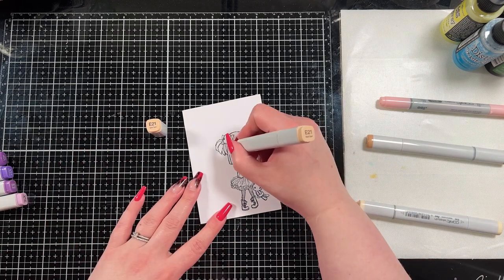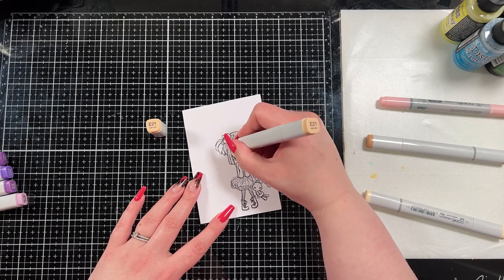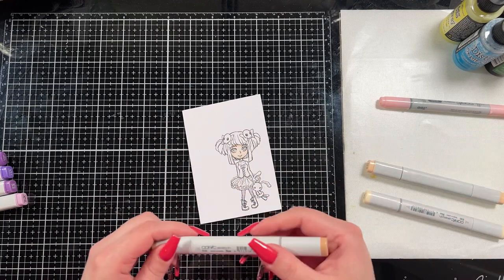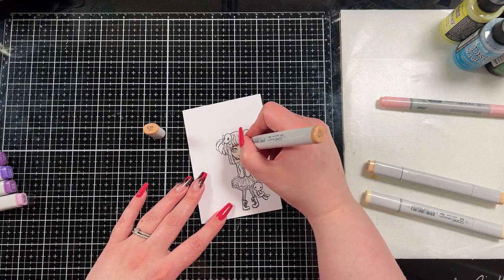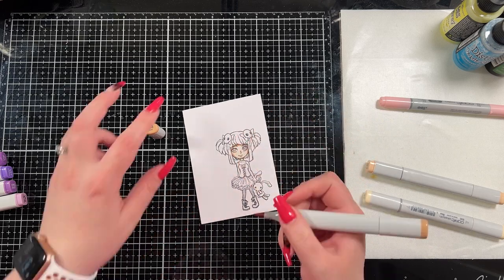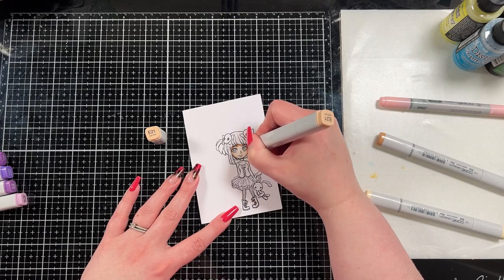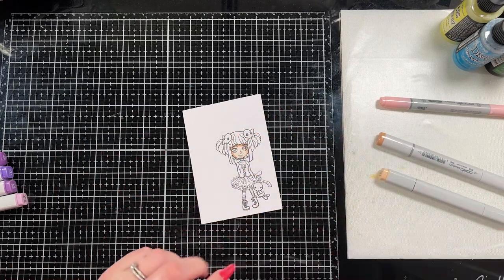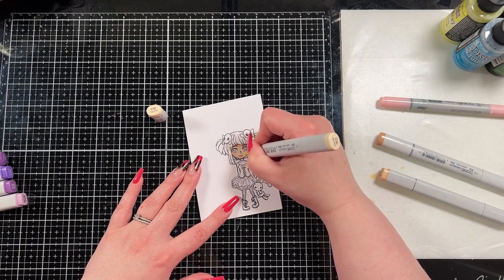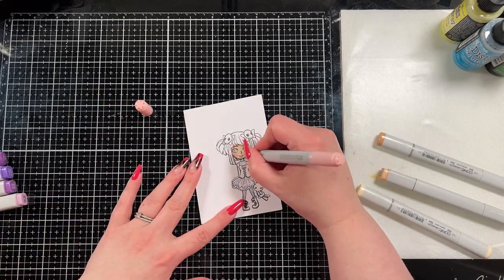For her skin I'm going to use E50, E21, and E33, and then I bring in R20 as the cheek color. This is kind of my preferred skin tone blend — there are so many out there, I just tend to go with my own skin tone and I'm quite pale, so this is just kind of where I end up. But there are so many different blends you could use.